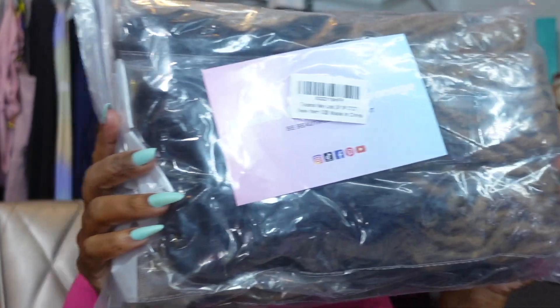Hi guys and welcome back to the channel. Today I'm going to show you some hair — but not this hair. I'm going to be taking this one down today so I can install this new hair.